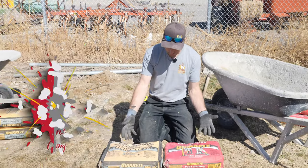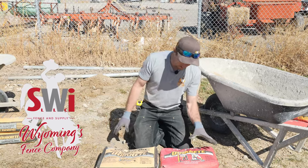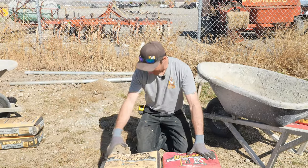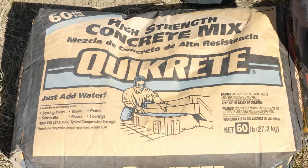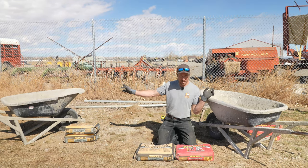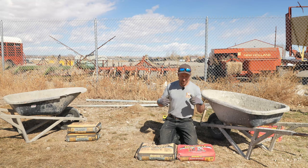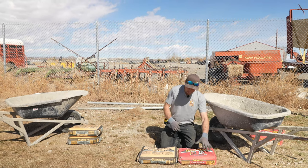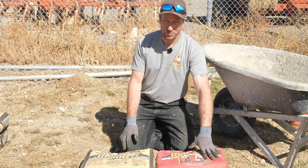Welcome back to the channel. We have two concrete contenders from the same manufacturer. One claims to be fast setting and one claims to be regular concrete. Is this one really going to set up faster, and is it worth the money? We're going to mix three bags of each at the same time, pour them in the holes at the same time, and set the posts at the same time to figure out if the fast-setting one will let us build a fence or do repairs faster.